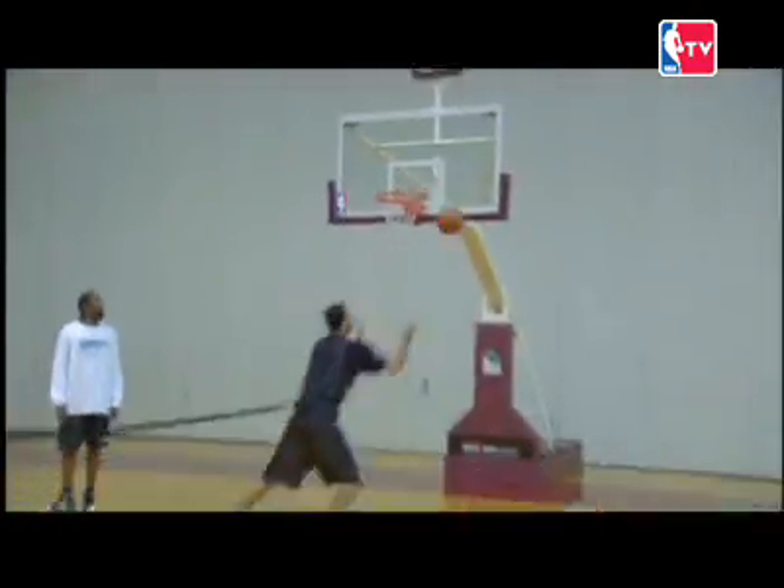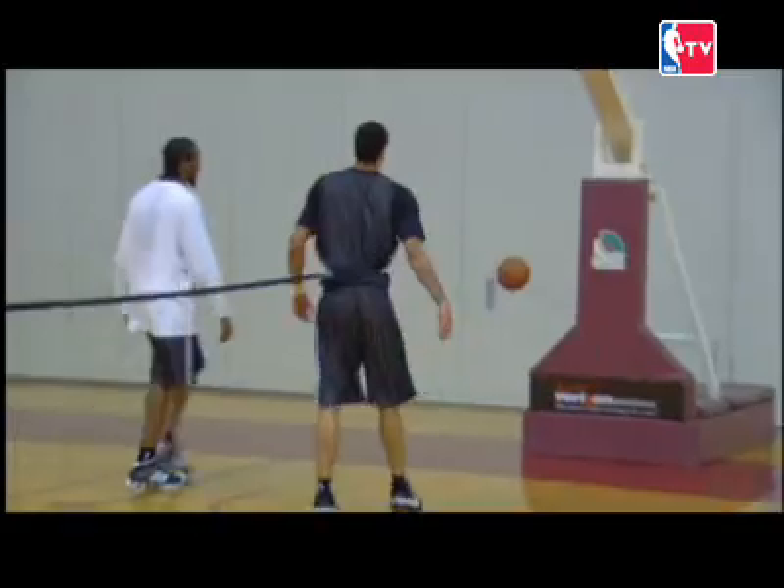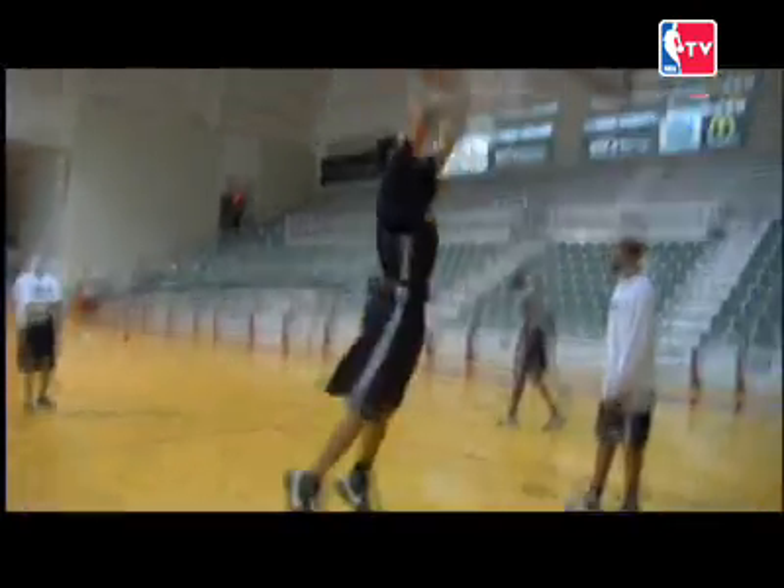Guys out here understand the guys that work their butts off. This is a rebound resistance drill. He's putting all his weight on me with a bungee cord, so when I'm jumping it's pulling me — you got to be able to jump with strength.